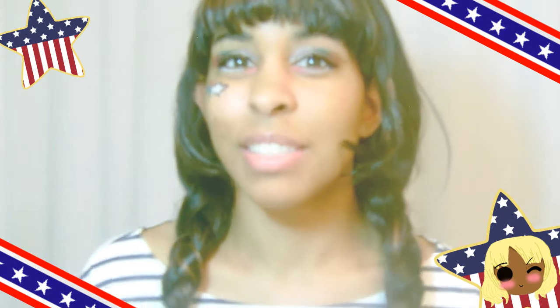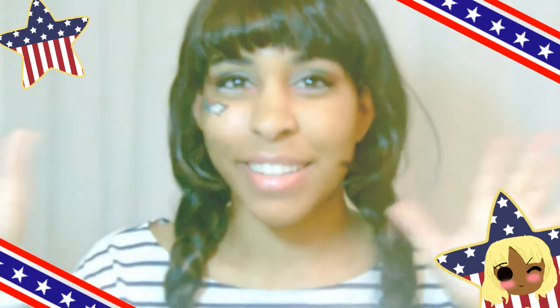Hey everyone, it's Inspired Jill Min, and today this is going to be my inspired look for the 4th of July. I know this video is a little late, but it's better late than never, and just for anyone else who's going to need this for the next 4th of July. So let's get started.